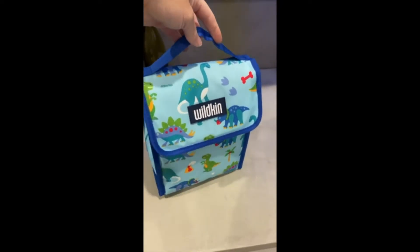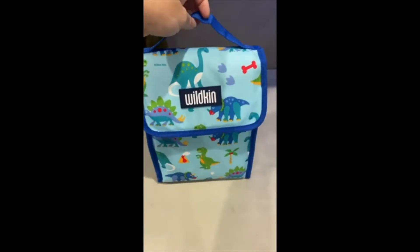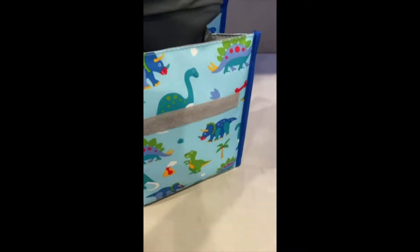Here it is. It is so adorably cute and perfect size. It fits so much more than I expected. I put two eight ounce bottles in here just for size so you can see how much it fits.